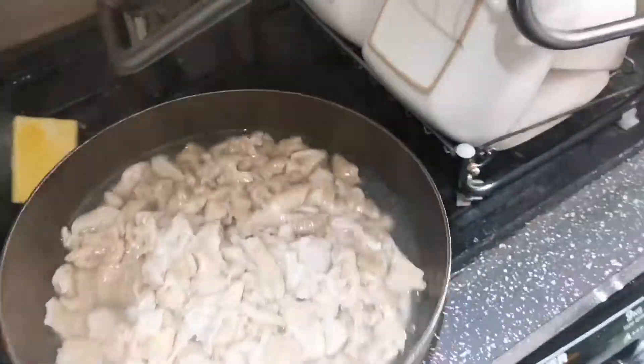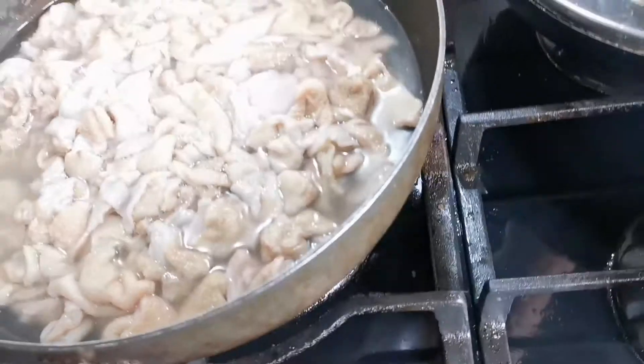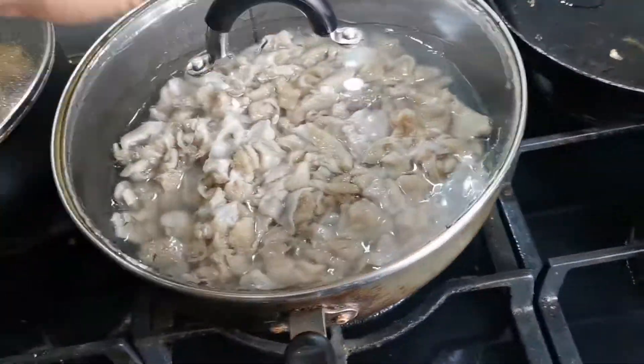This is enough water to boil them, because later on you throw this water away — you do not keep this water.